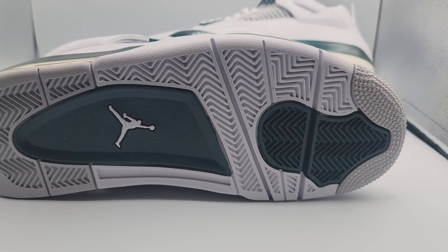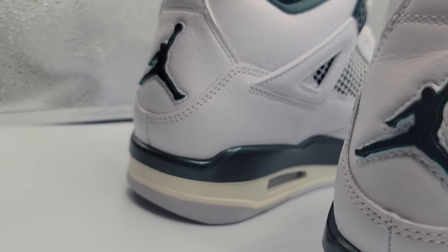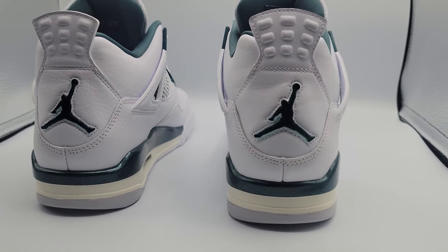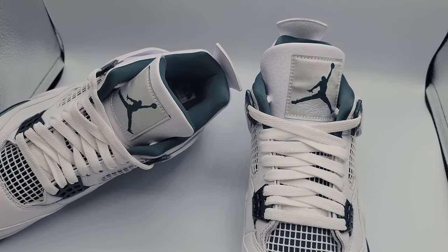Looking at the sneaker right away, it is draped in an all-white upper — love it. You've got accents of that oxidized green, which I love. It's like a fire, money-type green that they went with and it's just gorgeous with the metallic accents as well. We also get a translucent Jordan Jumpman in the back, which I love. It just sticks out. And we get that Jordan Jumpman on the tongue as well, of course.